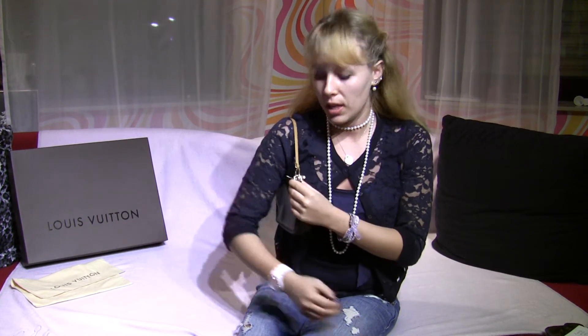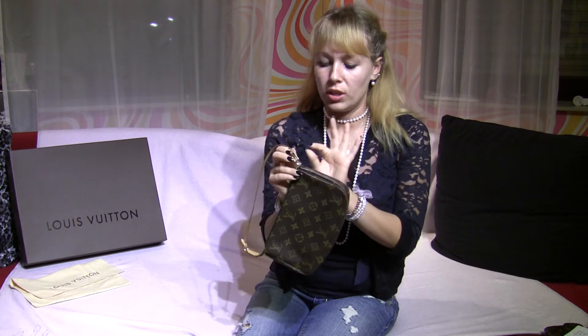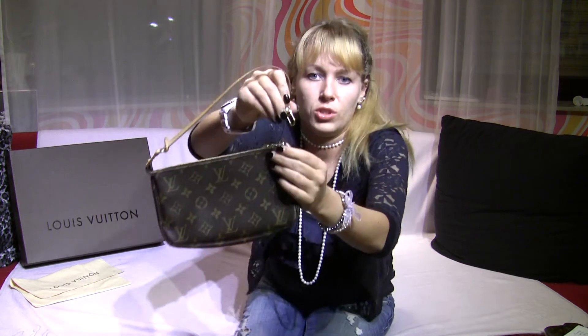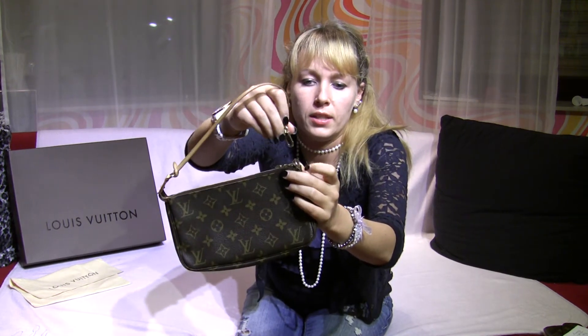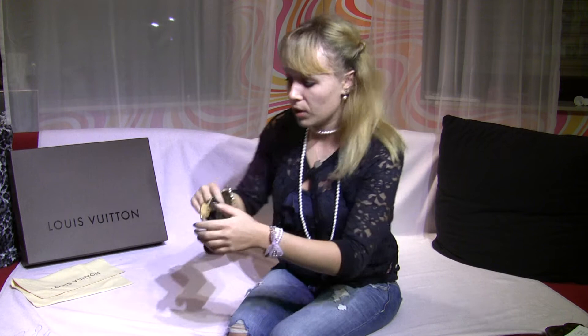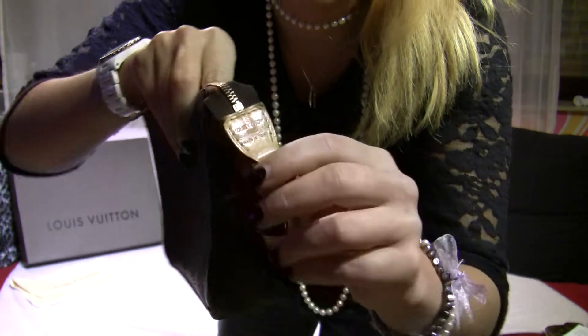You can also wear it on your shoulder. I'm a small person so it fits me, but if you have bigger arms, no problem — Louis Vuitton has a keychain-style extender you can attach here, and then you have a longer strap. It comes in gold.